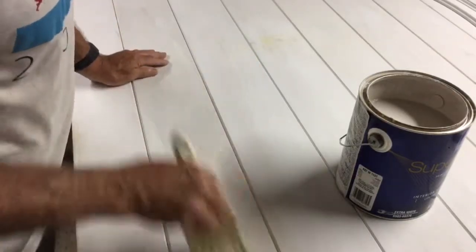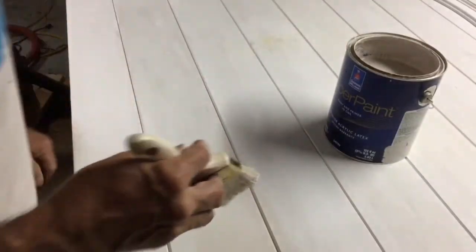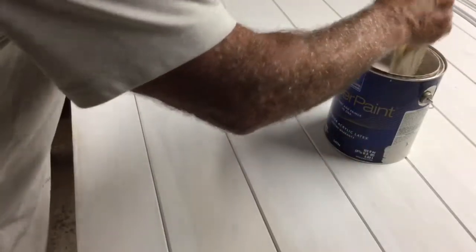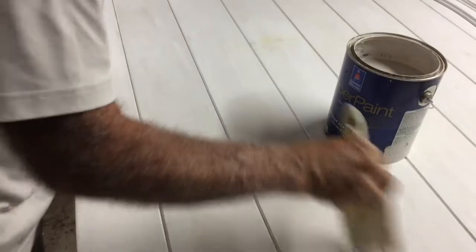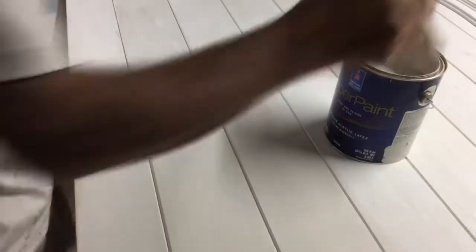So now we're using an interior acrylic latex with a lifetime warranty from Sherwin-Williams. I'm going to give it a coat of this, and then they want a chalk finish. But I'm not sure chalk finish is a very durable finish, so that's why I'm giving it this undercoat of pure paint. And then I'll change this paint into chalk paint — but of course, that's another video.